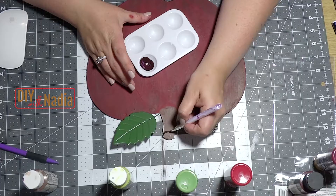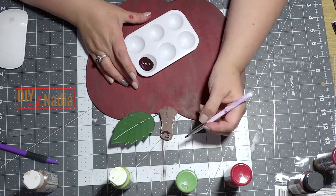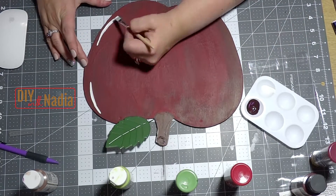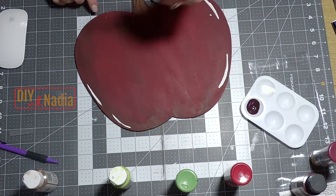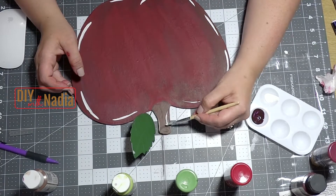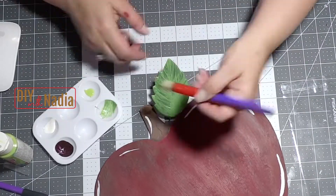I decided to go a little cartoonish with my apple. I grabbed some brown, added black to get it really really dark, and then I'm making the little stump look three-dimensional. Now I'm just grabbing some white paint and streaking it outside of the apple a little bit, kind of making it look like my apple is so shiny that it's glaring off.